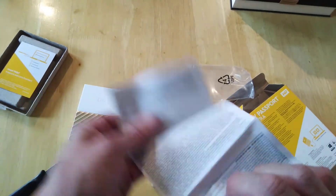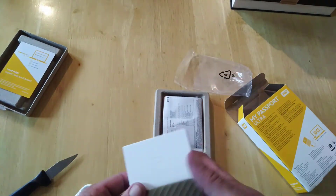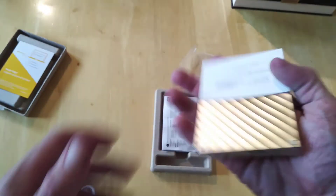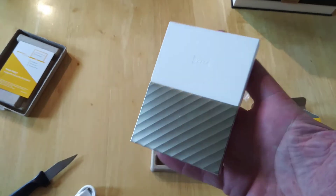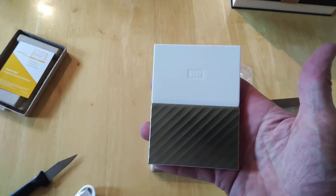You'll also get your information, warranty, and all that kind of stuff in here. So that's really about it — that's the My Passport Ultra portable storage. Looks pretty neat, pretty nice, and pretty handy to have. It's one terabyte, so plenty of space, and you can carry it basically anywhere.